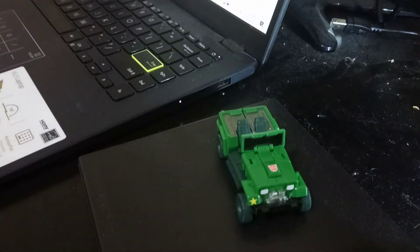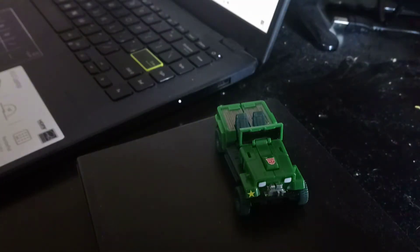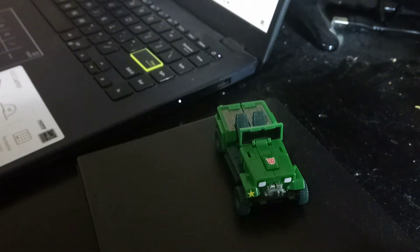Hey everybody, this is Rob Vegas and I'm checking in from Melbourne, Australia. We've got another exciting episode of Assembly of Troops — it's just a mini episode with one of these mini 2007 Transformers that were released alongside the live action Transformers movie that came out in that year.